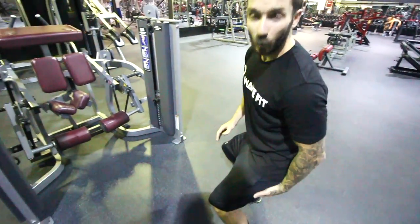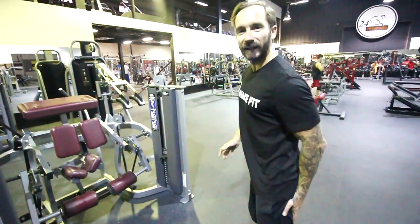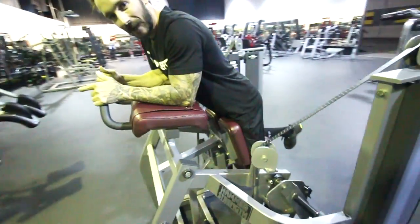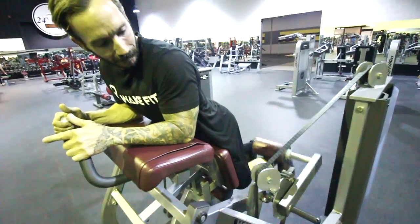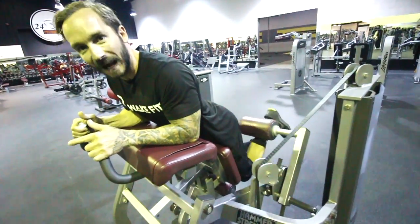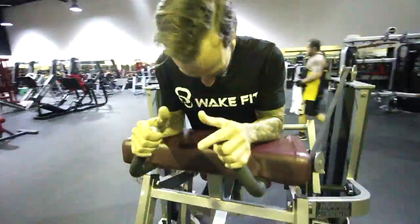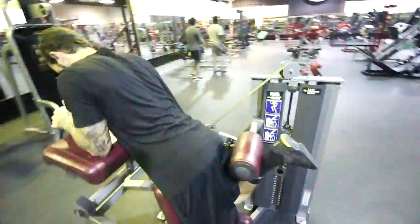After being in that fixed position on the cable machine, we're now going to get the hamstrings working a little bit harder. You jump on the hamstring curl machine and do some hammy curls. As mentioned, you're supersetting these with the previous cable exercise.